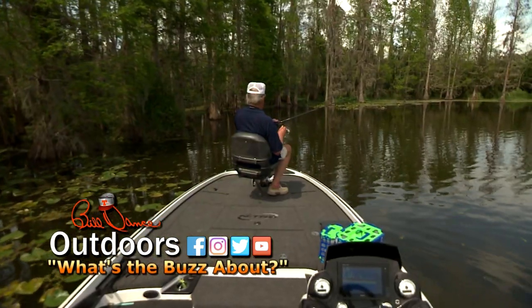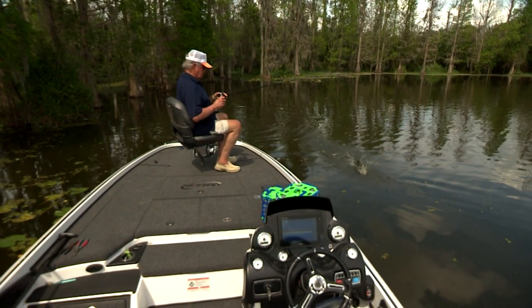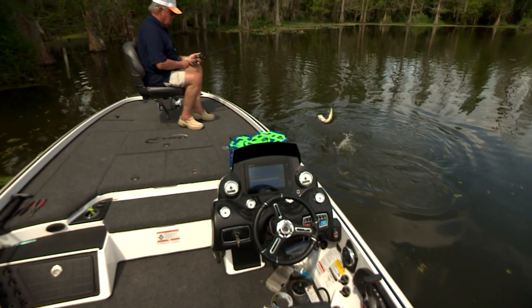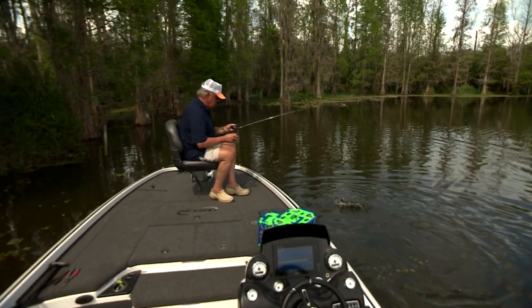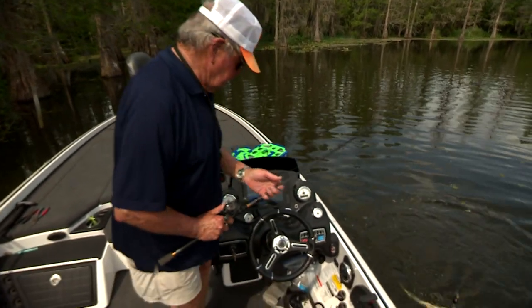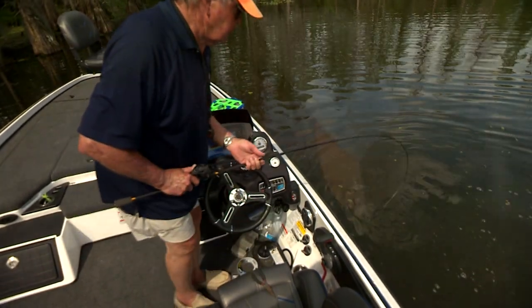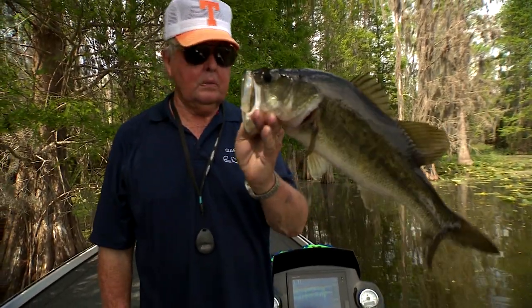There he is. Good one, good one. Get my pliers — like I said, I'd never be a doctor. I got him. Yes, I did. You ready to go home? Okay, let's go.